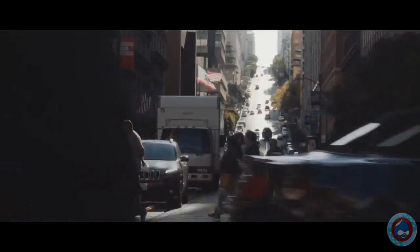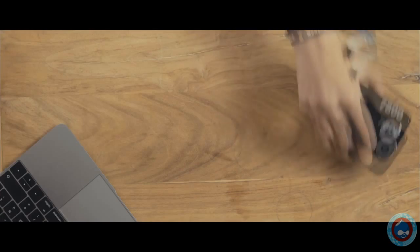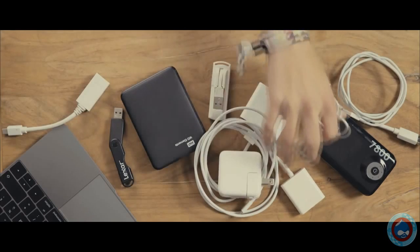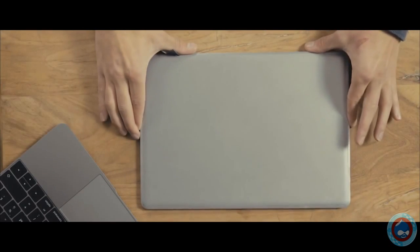Technology makes us increasingly mobile, yet there are still a few things holding us back: powerbanks, external hard drives, countless adapters, and of course, the chunky chargers. That's what living a modern life was — until now.